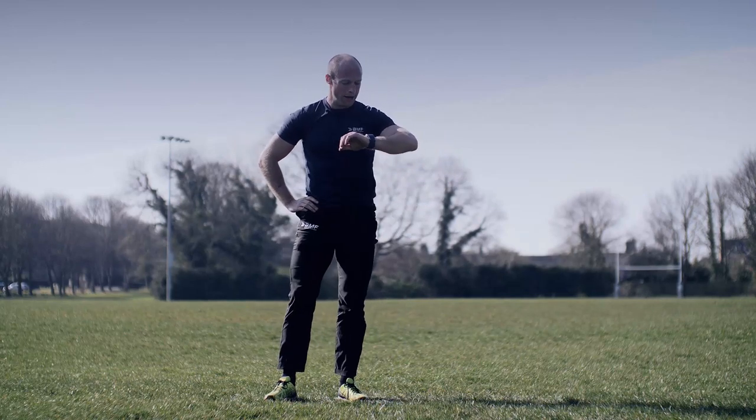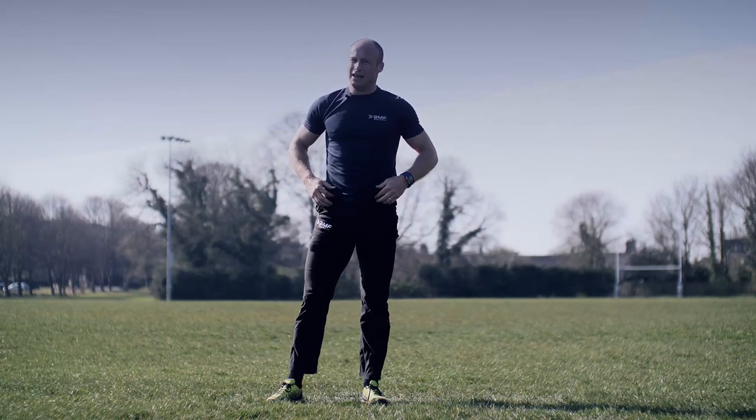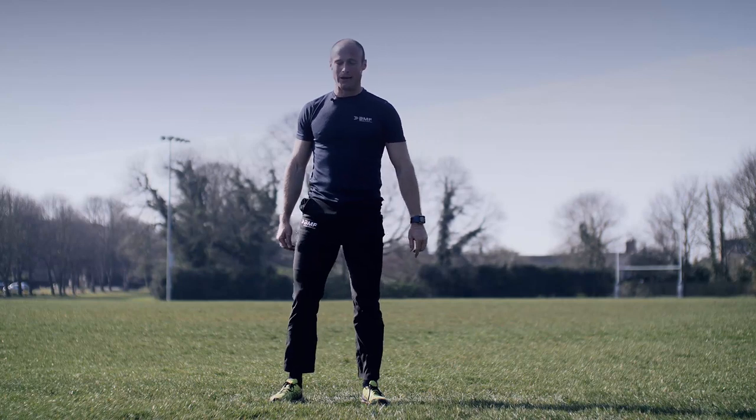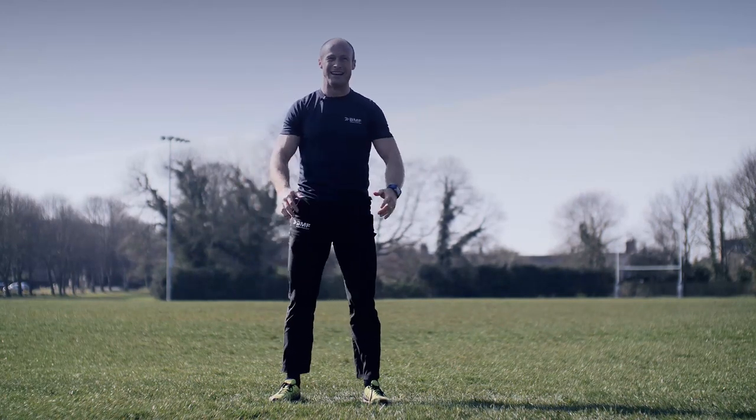Great effort, guys — good finish off there as well. If you were with me till the end, that's the way to finish your workout BMF style — flat out, tough and intense. Here we go — circle the arms for me, nice and easy, bringing the heart rate back down again.